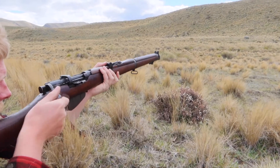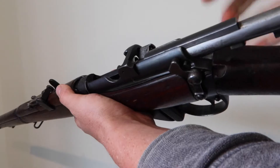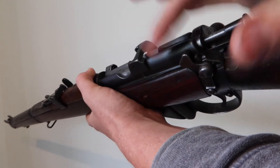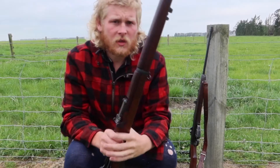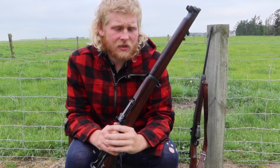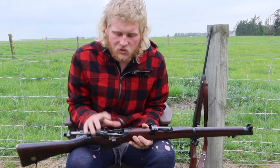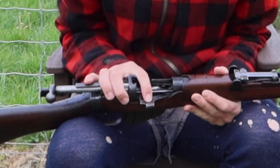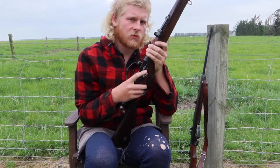Well, there's one main reason and that is weight. The full wood version of the Number One Mark Three SMLE weighs nearly four kg, while stripping the forward wood, the top wood, the bottom wood, and the nose cap off removes nearly a kg of weight. One thing that's interesting about these two rifles is they still have this tiny piece of tin — or sheet metal — right here.